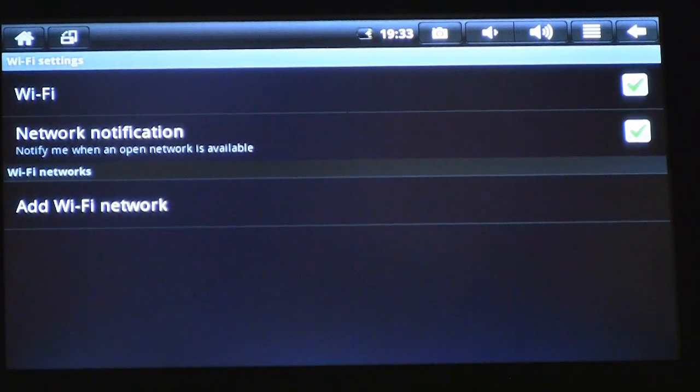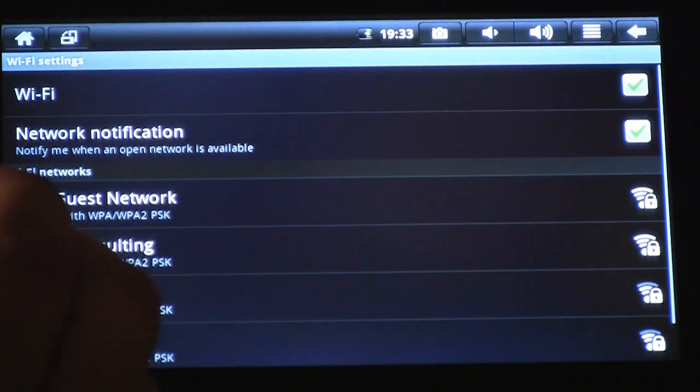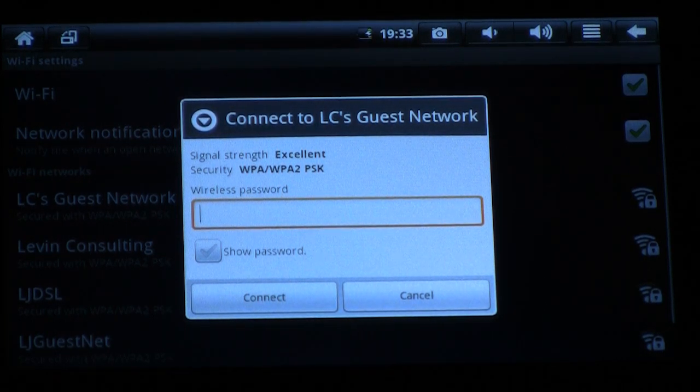Again, it's displaying that the Wi-Fi settings are on, and it's pulling up a list of Wi-Fi networks that are available. What I'm going to do is pick one of the networks that I have the correct credentials for. Once I select my network, it's going to give me signal strength, and Android has already figured out the correct security scheme — in this case, WPA2PSK.